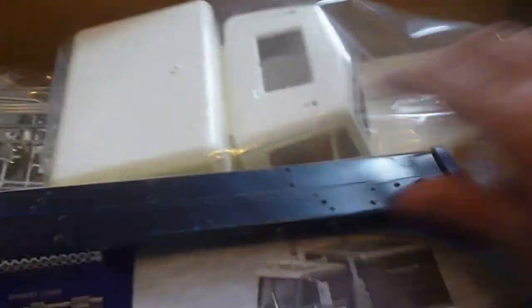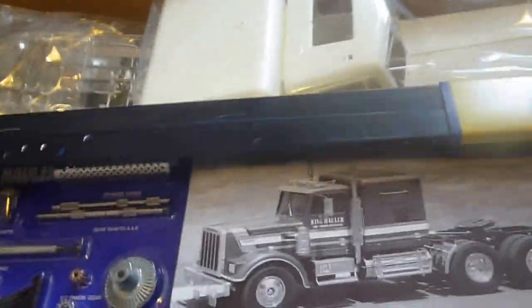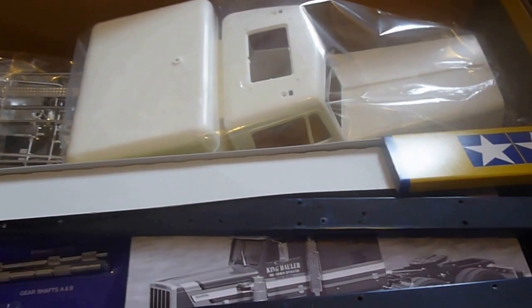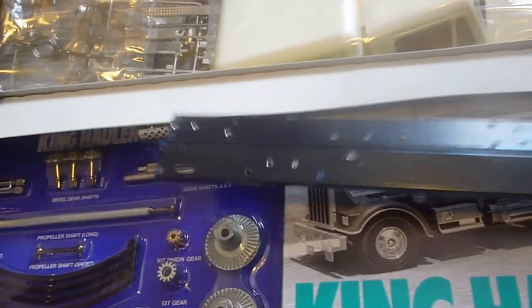Right, we have the chassis rails. If no one's ever done these before — though probably most of you have — they're actually marked with left and right on them, so you know which side they go.